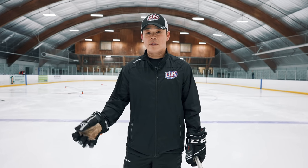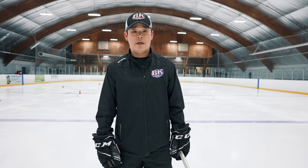Hi, my name is Steve Beck from BK Hockey. I teach hockey players from all over the world. Today we're going to work on stick handling drills for beginners and advanced. Okay, let's go!